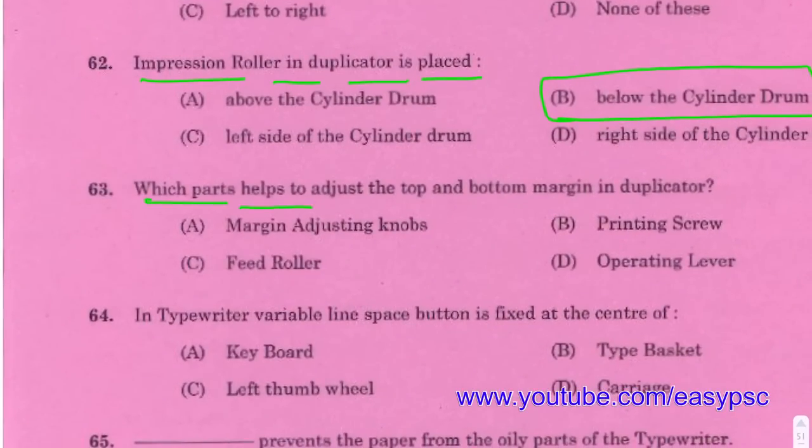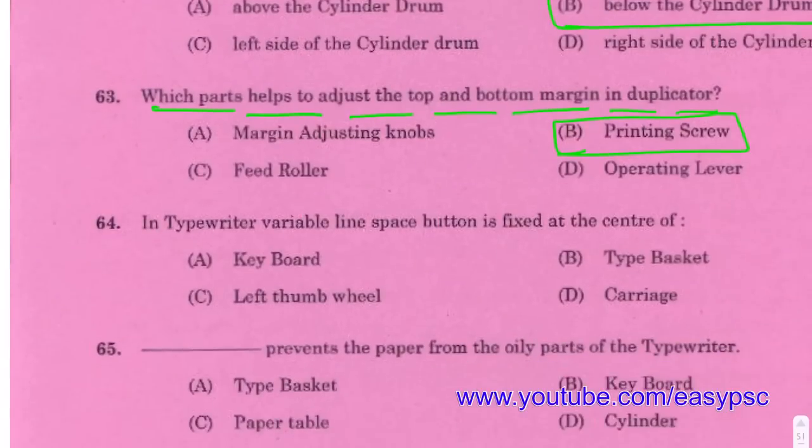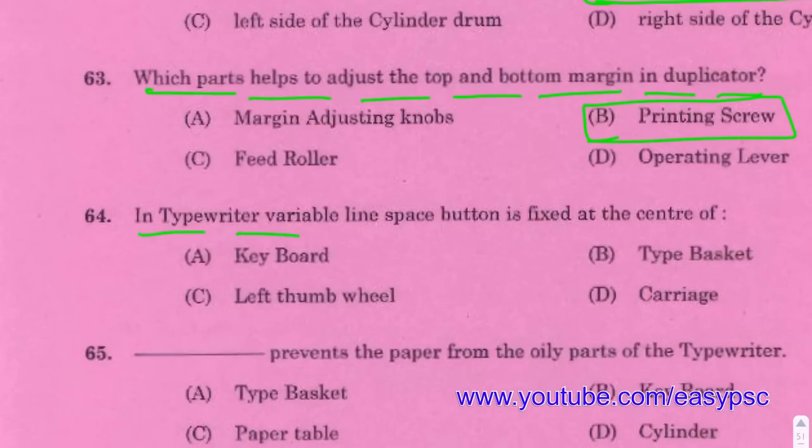Which part helps to adjust top and bottom margin in duplicator? Answer: Printing screw. In a typewriter, the variable line space button is fixed at the center of the left thumb wheel.